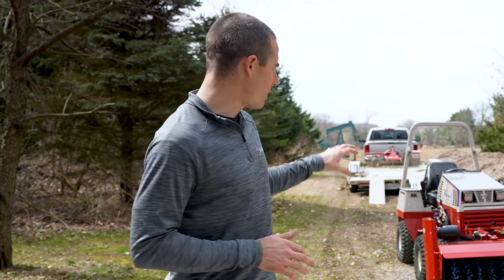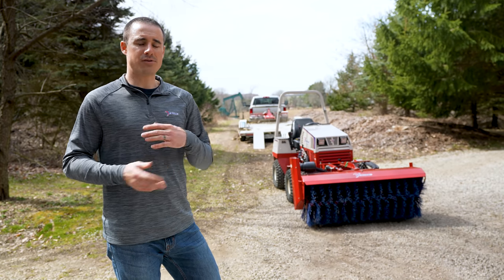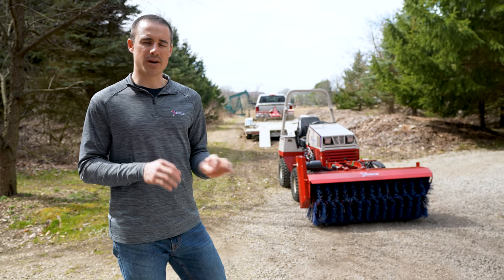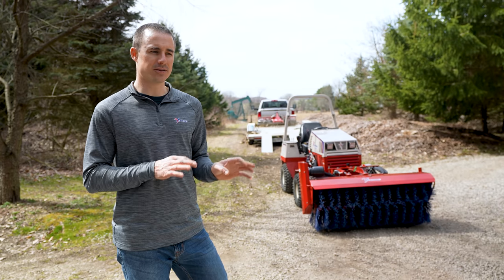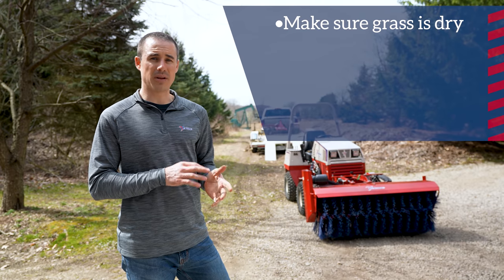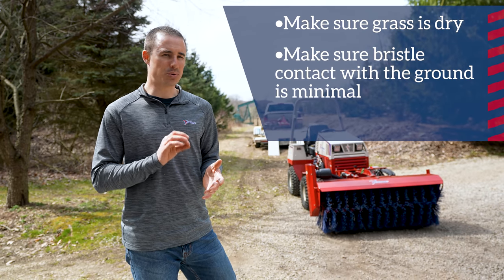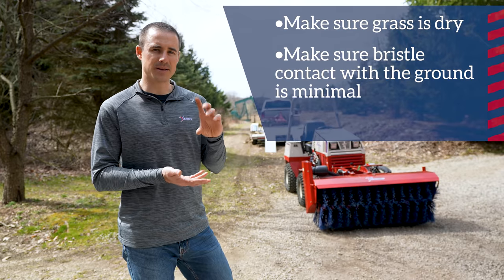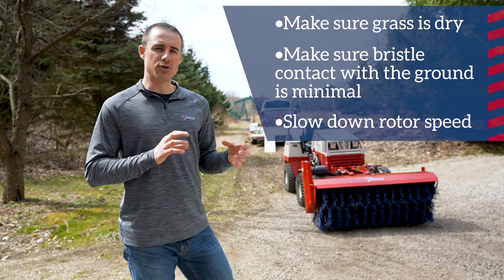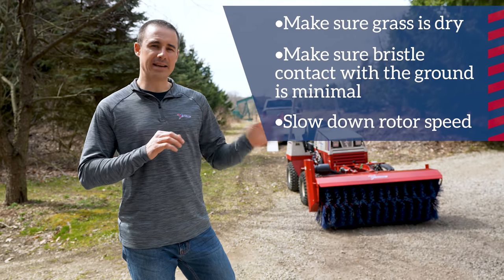The primary tool today is our 52-inch broom. The broom has independent speed control from tractor RPM, so when you turn the PTO on you can dial back the bristles — this is a little bit of finesse work. You want to make sure the grass is kind of dry; you don't want to do this after a rain or you'll rip a lot of grass out if you're too aggressive. Make sure your bristle contact to the ground is pretty minimal. You can adjust that with the caster spacing to make sure the bristles aren't digging into the turf too much, and by slowing down the rotor speed you're not really digging into the ground much.